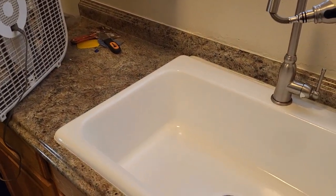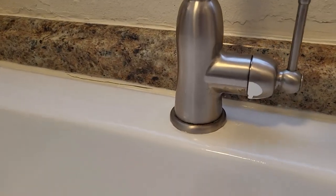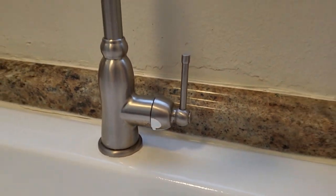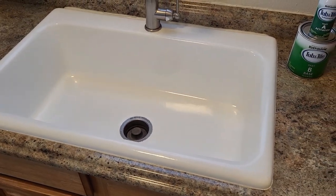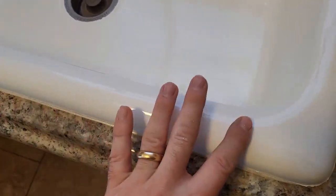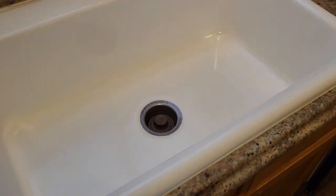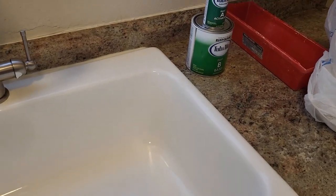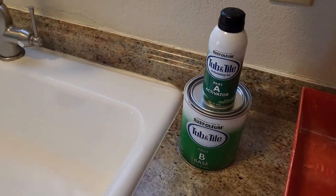This is the final result. I wouldn't recommend getting paint on the faucet, but that should scratch off. After 24 hours it's safe to touch and came out with a nice sheen. Once again, this is the Rust-Oleum tub and tile two-part epoxy mix.